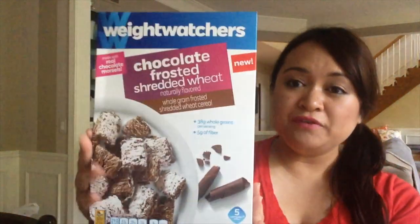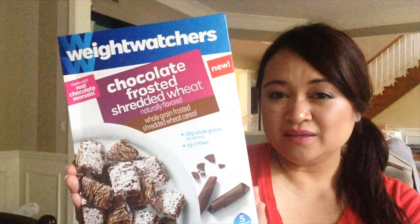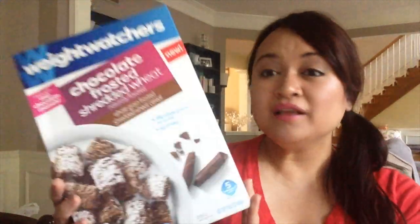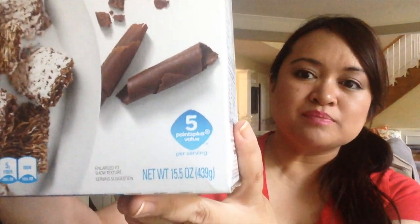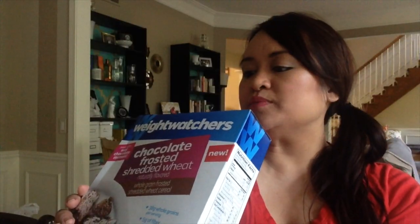I also picked up a few boxes of Weight Watchers chocolate frosted shredded wheat. My husband is really into eating cereal — I don't really touch cereal at all, I'm usually an oatmeal kind of person — but I thought this was a pretty good find. It is Weight Watchers, so it's a name brand, and these boxes are pretty big — 15.5 ounces. These don't expire until the end of June 2015.